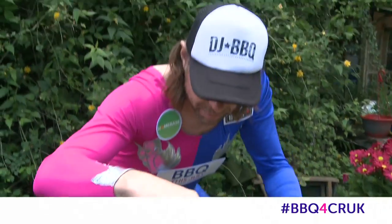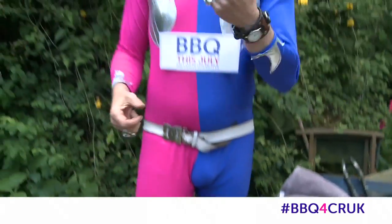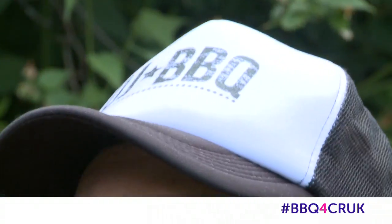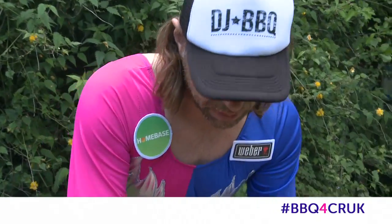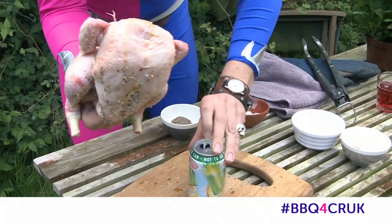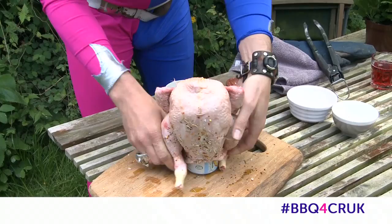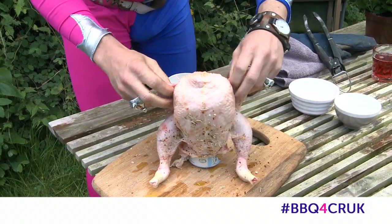We've got some savoriness with rosemary, so rosemary on the chicken. Then we've got a can of soda pop — we're gonna crack it and maybe drink a little bit of it. Okay, so two-thirds of the can is out. Now I'm gonna put the chicken onto the can — insert said can up the chicken's butt.